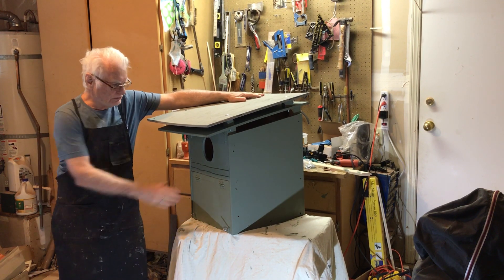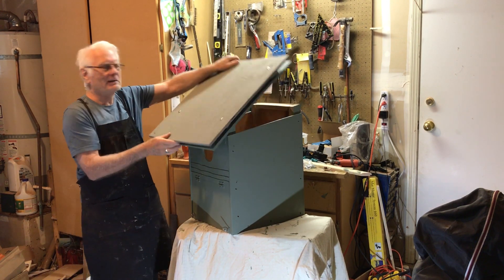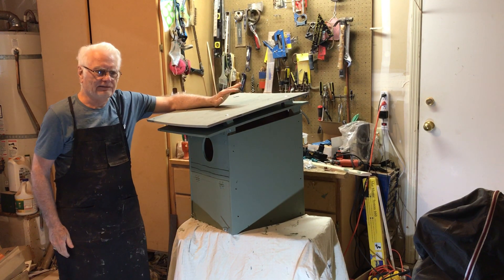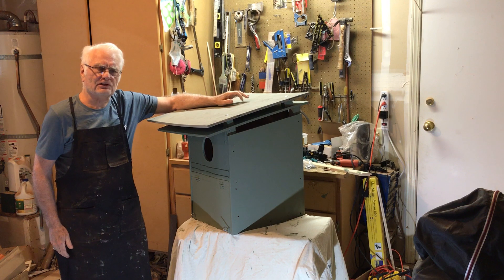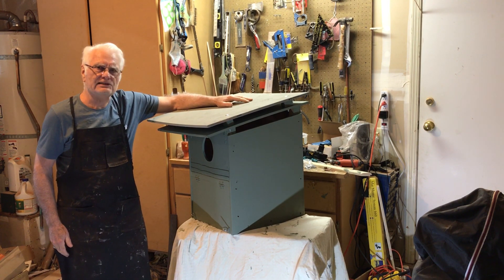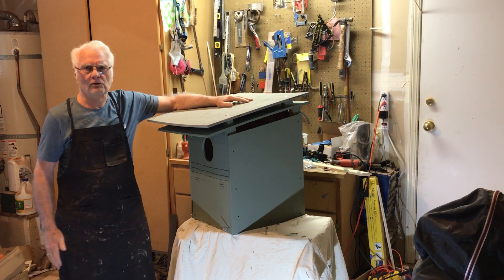Here's our completed owl box — two coats of paint on the outside, the sunroof's been attached, and it's ready to go. All you need to do now is hang it. For hanging information, you can get instructions on our website, HungryOwls.org. Hopefully in the next breeding season, you'll have a family of owls of your own. Happy building!